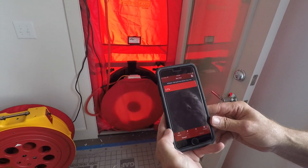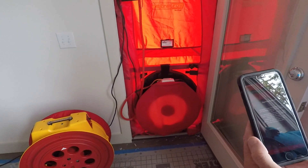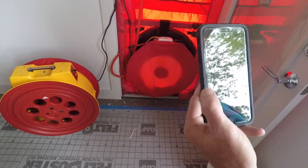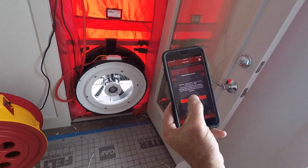We're going to go ahead and set that up. It's taking the baseline, so we still have our fan covered up.